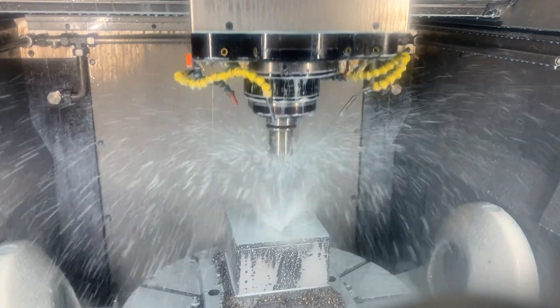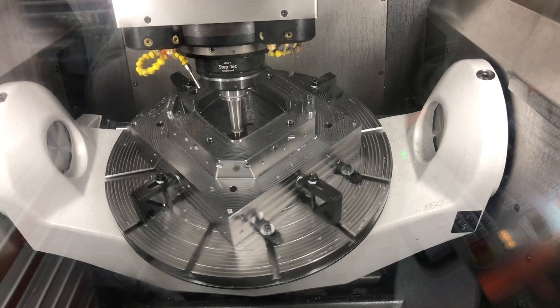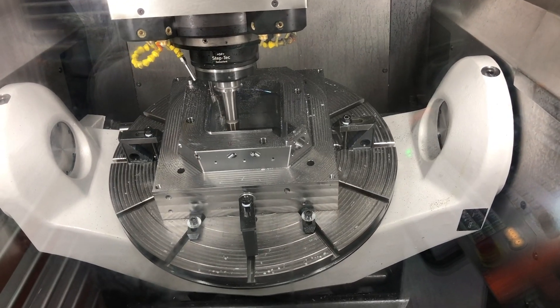Recently, I asked my programmers: which machine would you like to buy for the next one? What do you think would be our need? They said: bring me another MIL-P800U. That's all you need. That's all we need.